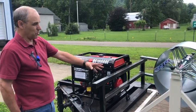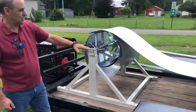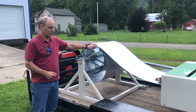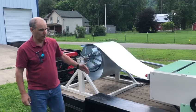He has the expandable arbor decoiler that feeds into this machine. This coil right now is 24 inch wide, 24 gauge. So this SS-4E will do the 24 gauge.